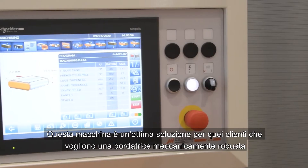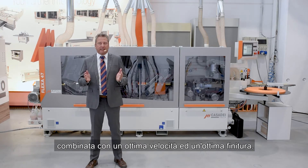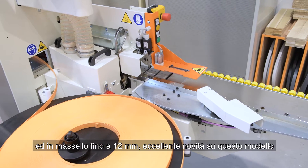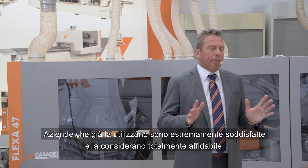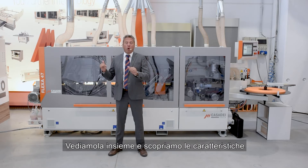This machine is the best offer for customers searching a strong mechanical edge bander combined with speed and quality finish. Here we can apply melamine edges, PVC edges, and even solid wood strip up to 12 millimeter thickness. Our big new clients using this model are extremely satisfied and find this machine totally reliable. Let's go take a look around it.